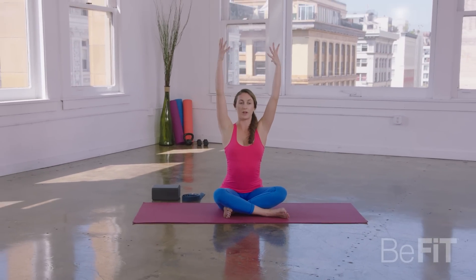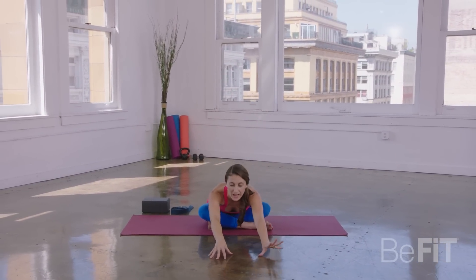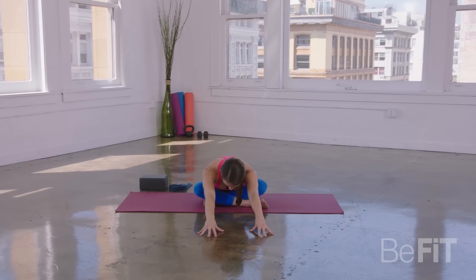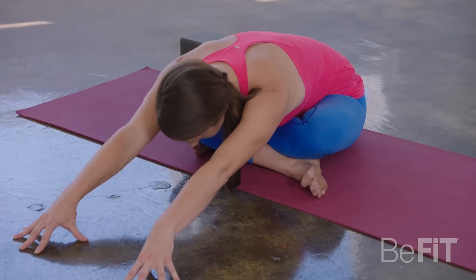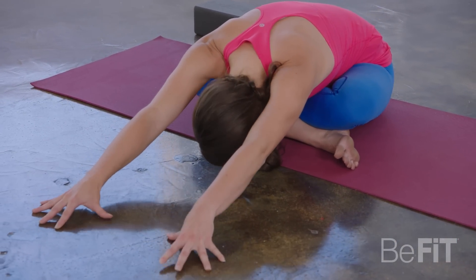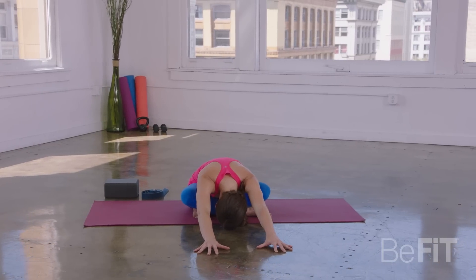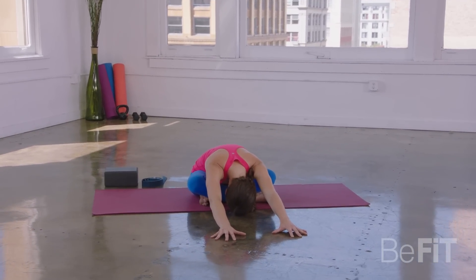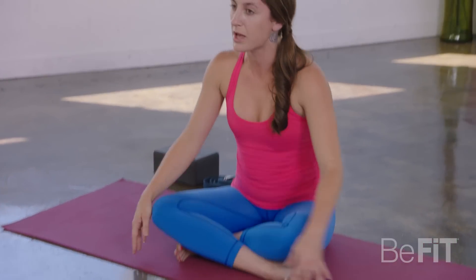Inhale, reach your arms forward and up. Exhale as you hinge your body forward, come up high into your fingertips. Take a deep breath in, and as you exhale, just let your head and neck melt down in their own weight. Not forcing anything — you might be able to release your head and neck down so far that you come in contact with the floor. Take one more full deep inhale. As you exhale, slowly start to come up.